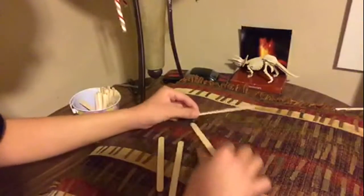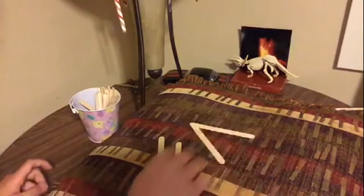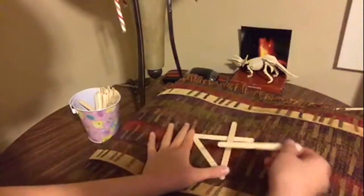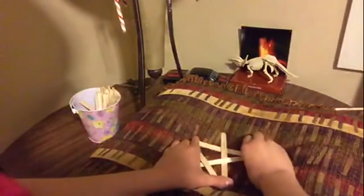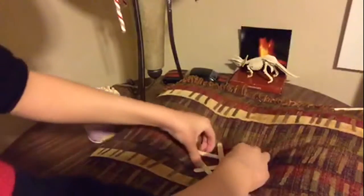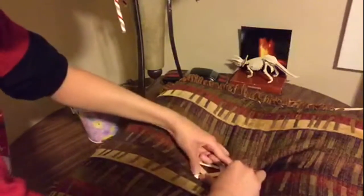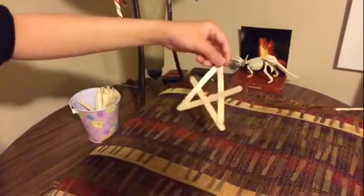So grab another four from the bin. Then you would make a sideways arrow pointing to the left — the top one is on top. Then make a sideways four, hold these two corners, put that down, and then under this corner. So here's another stick bomb.